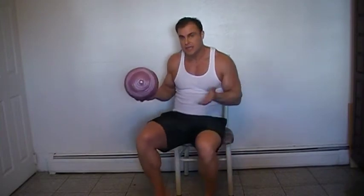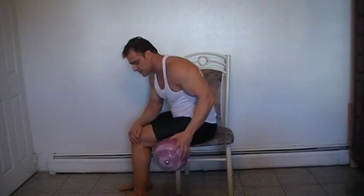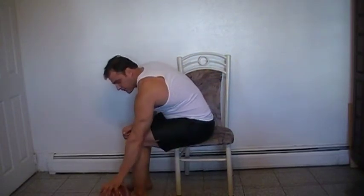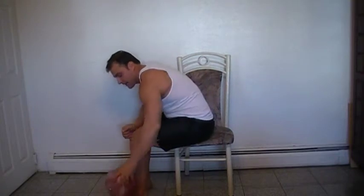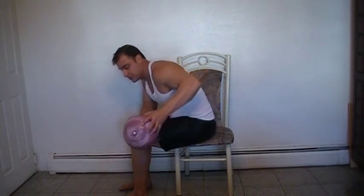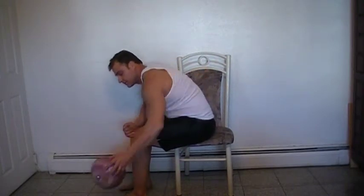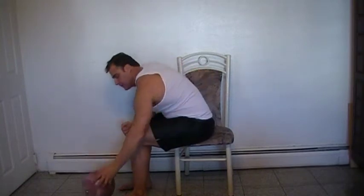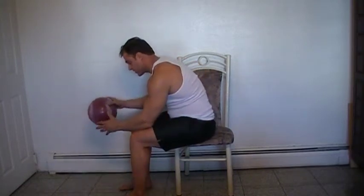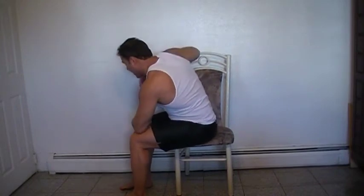I'm going to show you another exercise from your chair. Bend forward, use this hand to brace, and you're going to touch the floor. Bring it up, bring your elbow all the way back. Do it between 8 and 10 reps and go right to the next exercise. Don't stop — switch right to the other arm. Use the other arm as a brace and keep your elbow high.